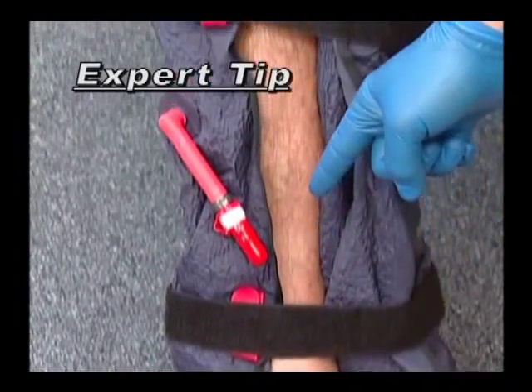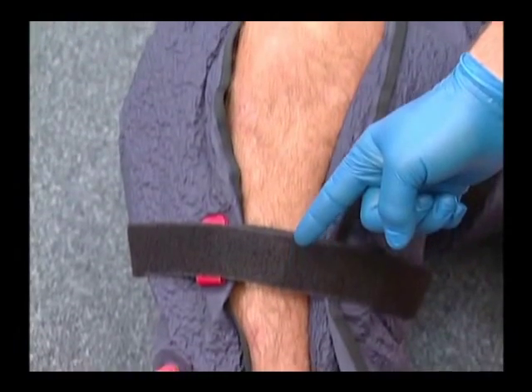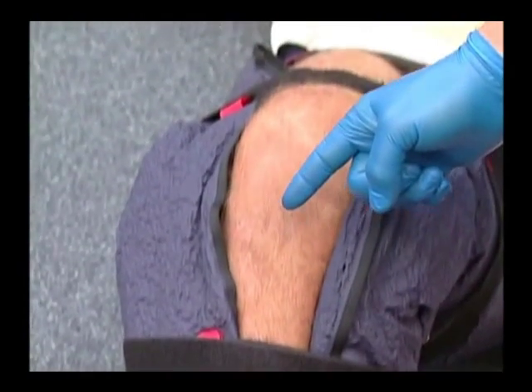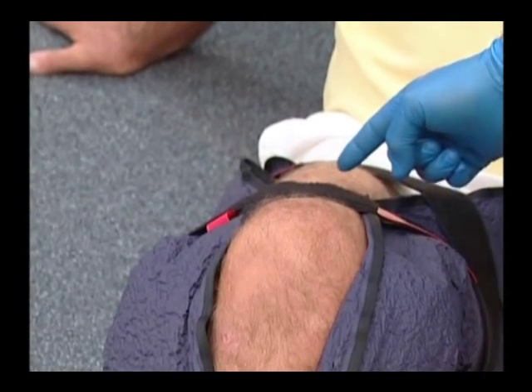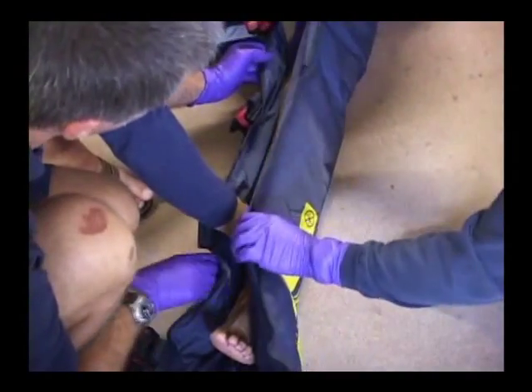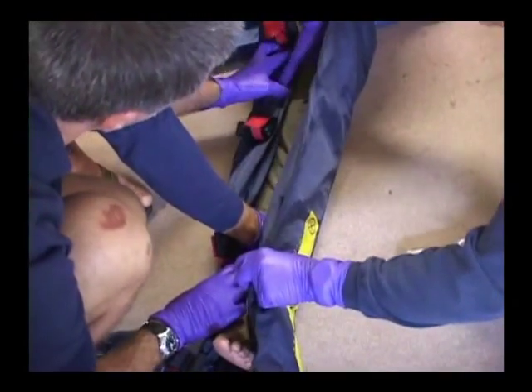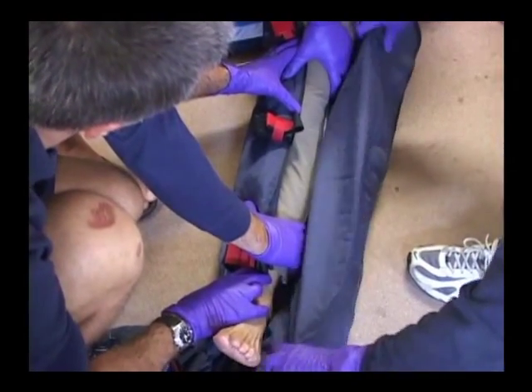Leave an open space approximately one inch whenever possible along the length of the splint. This provides proper mobilization yet also allows for visual inspection along the full length of the injured extremity. If the splint is too wide, fold the strapless edge back on itself and smooth out the edge to form a narrower splint.